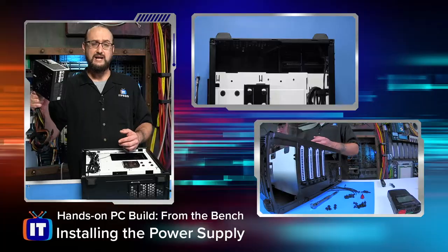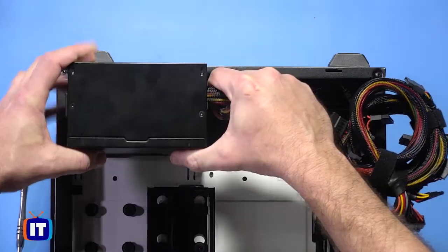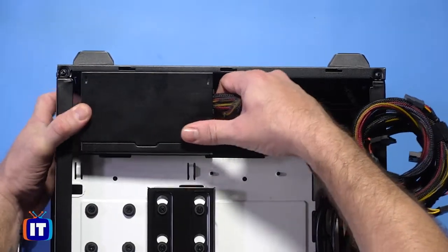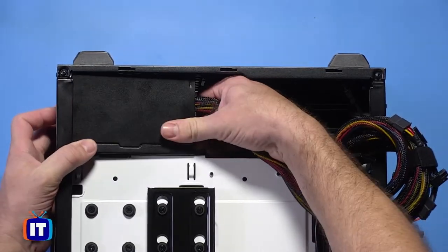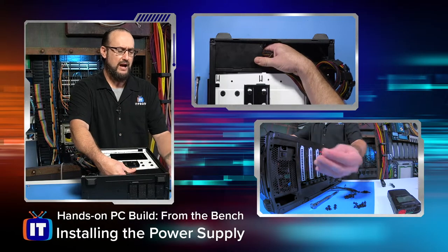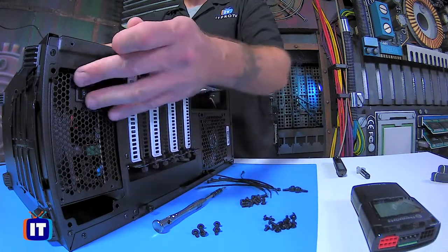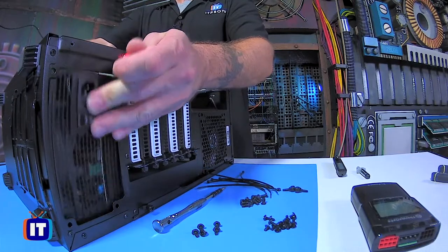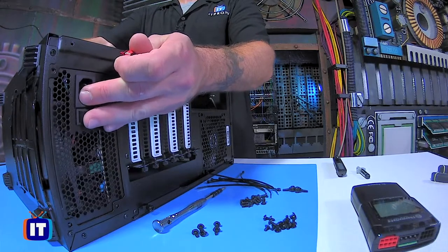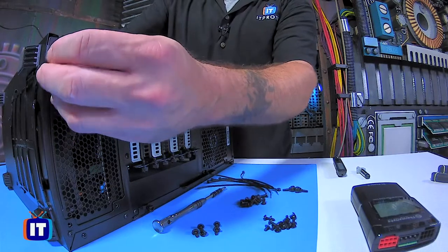Next up, we're going to take our 500-watt power supply — nothing really fancy on this one — and install it right here at the base of the system unit or case. We'll go ahead and insert this right here. Now, one of the things I want to show you: if we take a look at the tech cam, I've got one of these little finger-threaded screws here. That's going to help me get this in place before I start screwing down the other bolts. What I'm going to do is just line that up and put that screw in there.